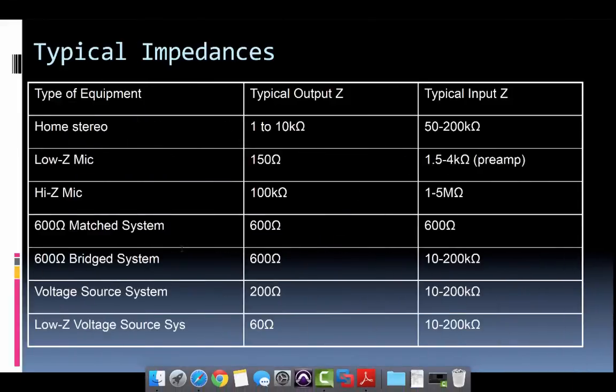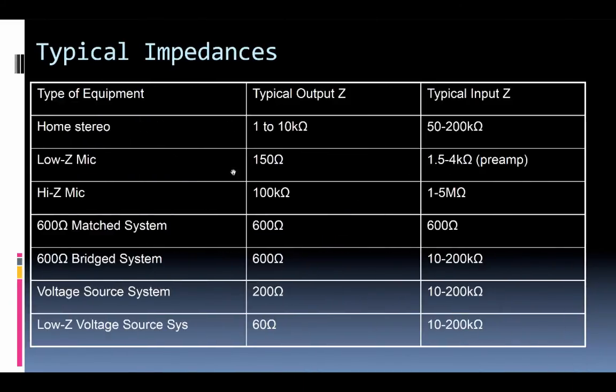These values can vary — your typical dynamic mic could be anywhere around 150 to 300 ohms, while some tube mics may vary quite greatly. In the voltage source system — another name for low-Z outputs — output impedances are typically 60 to 200 ohms, while line-level input impedances are in the tens of thousands of ohms. Microphone inputs typically have input impedances in the range of 1.5k to 4 kilohms.